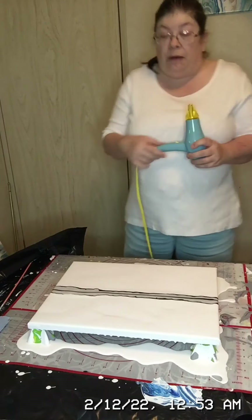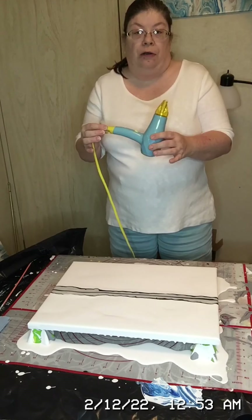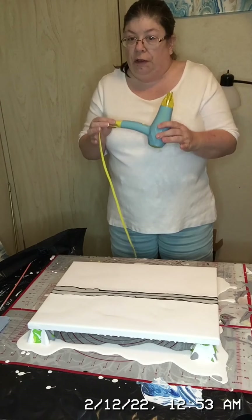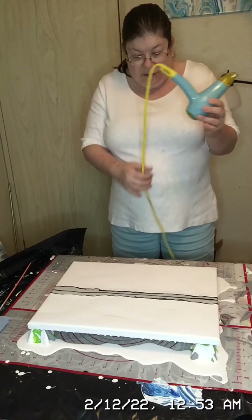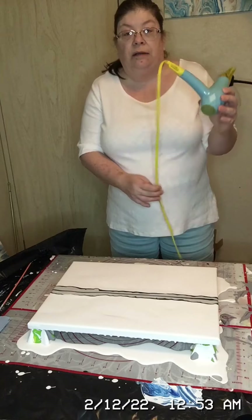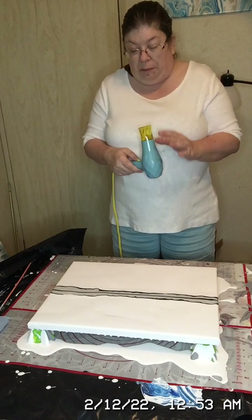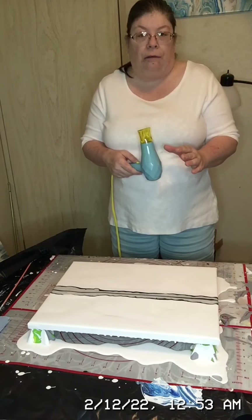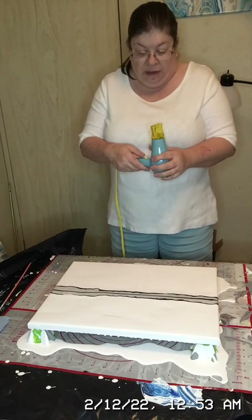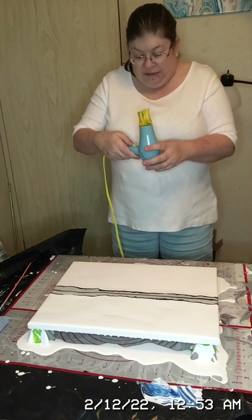This particular blow dryer works great on low, so I always use the low setting. I've accidentally gotten the cord in the paint, so you always want to be careful when you go to blow — make sure you keep the cord away from the canvas so it doesn't accidentally scrape it and ruin it.